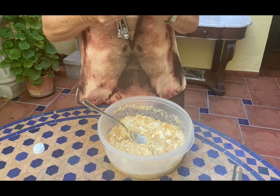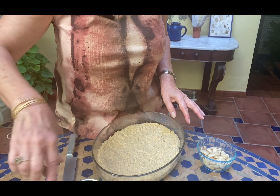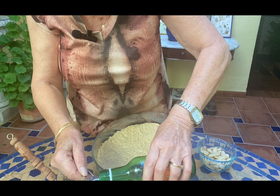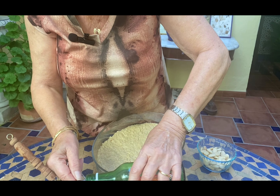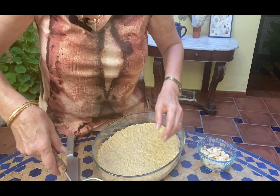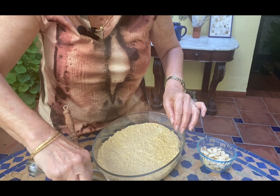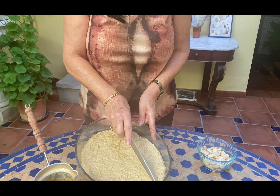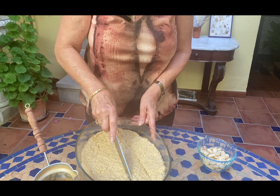The 15-20 minute waiting period is done and the syrup is done. We're going to put it all together — this is the fun part. We pour the batter into the dish, even it out, and cut it into small squares because this is very rich. In the syrup, we add two teaspoons of orange blossom water — I don't add it while boiling because I don't want the lovely taste to disappear.